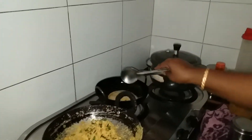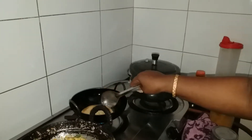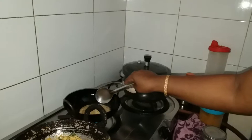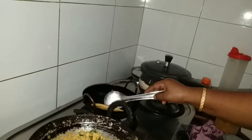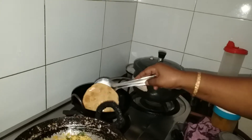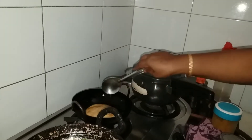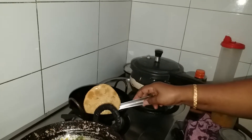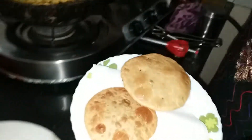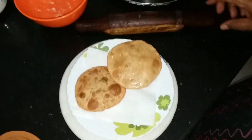If you want to mix it up, you can mix it and taste it. But if you eat it as a daily meal, you can cook it in the same way. Thank you.